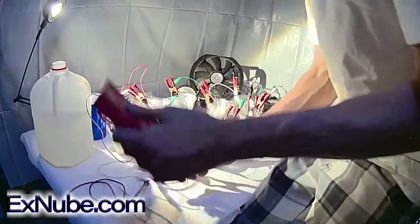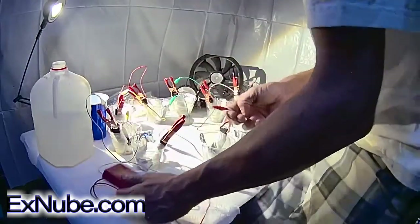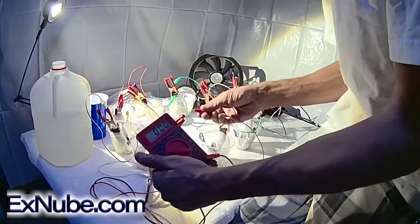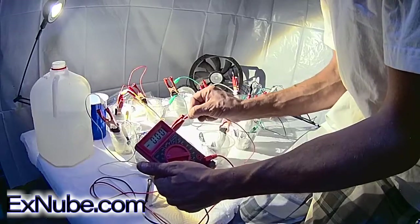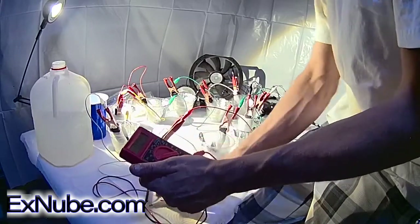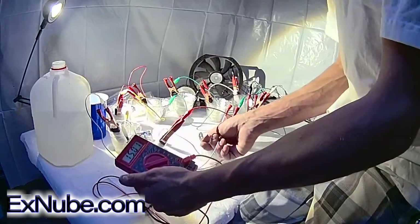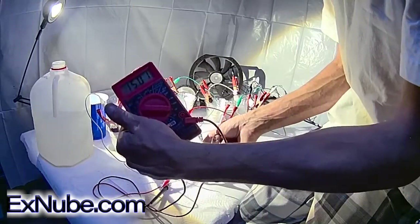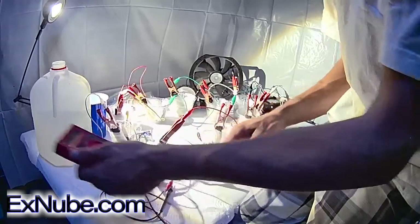Now we'll be using our alligator clips and we connect aluminum over to the cathode. Now hopefully we've got a full 12 volts — as long as we don't have any shorts, we should. So we'll connect to the red, connect to the black, and we've got well over 12 volts. As you can see, it's 15 volts.